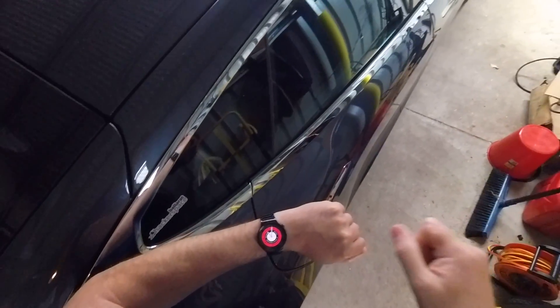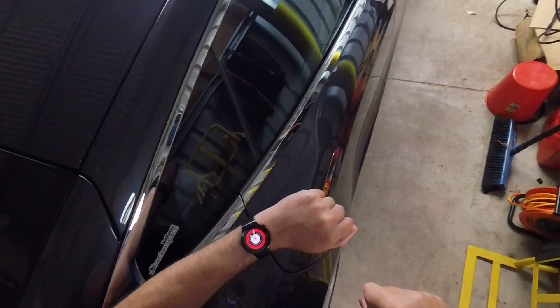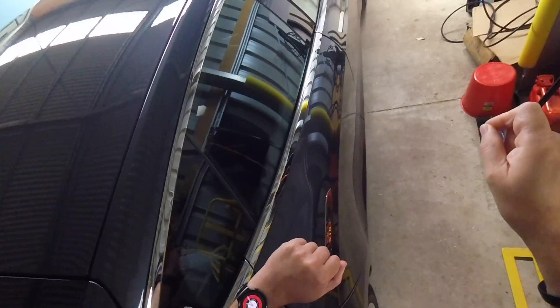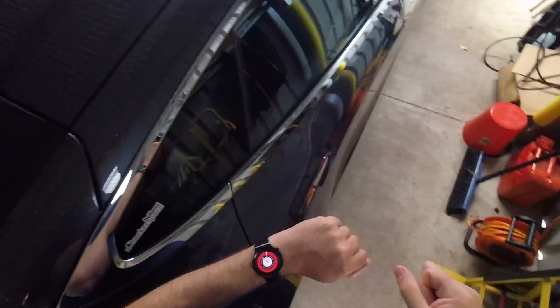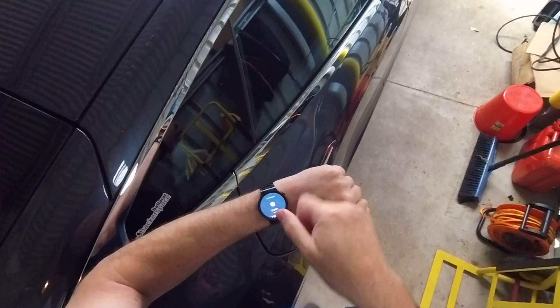In the IFTTT app on your phone or on your desktop, you can create what's called a button — so you tie a button to an action. I've tied a button to locking and unlocking my Tesla.